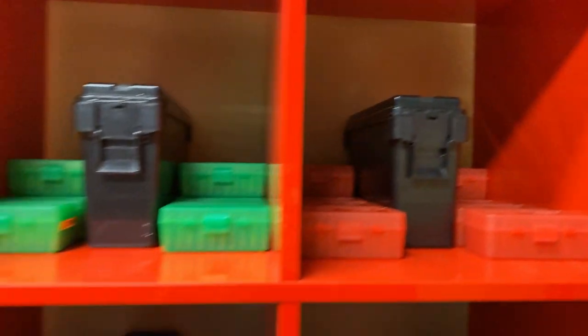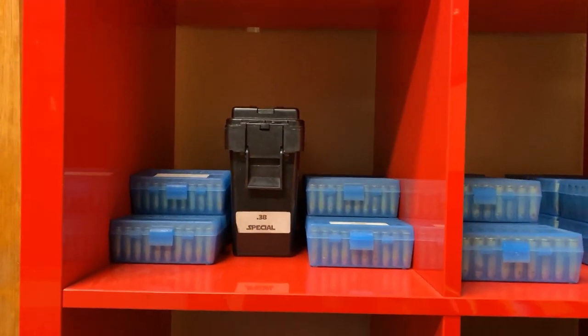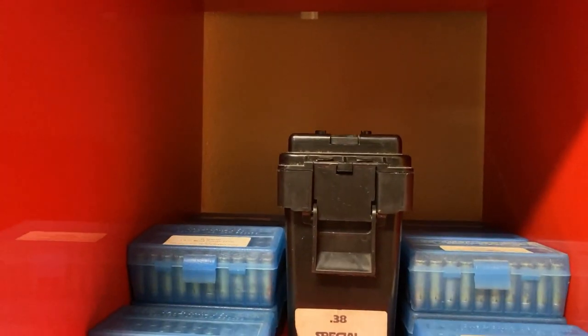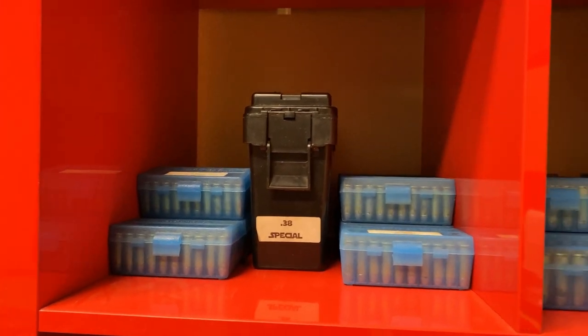Then there's .38 Special, which Kook and I use for our revolvers. It's stored in the same manner — blue 50-round boxes for main match ammo — and those are refilled out of the bulk ammo container here on the shelf.